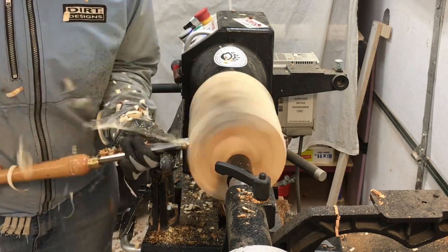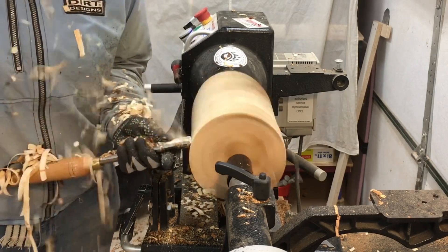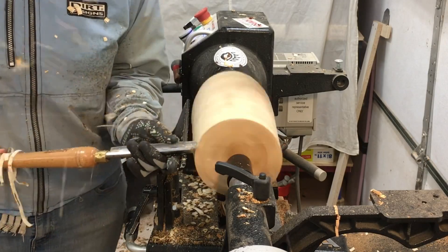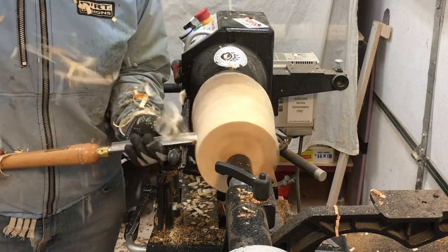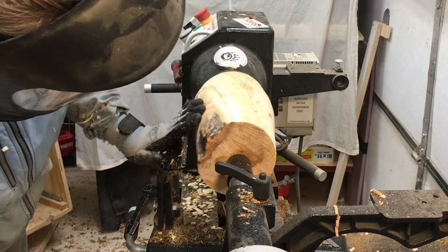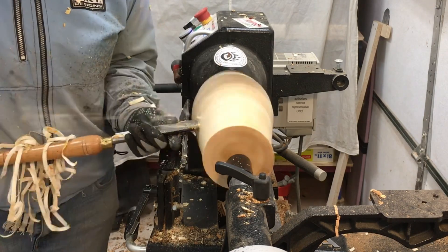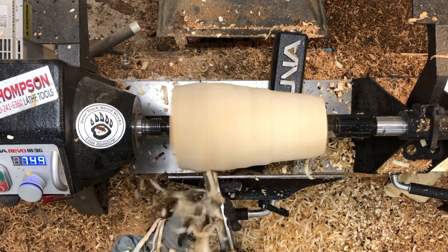I could probably have started turning this a lot faster than I did. I have a tendency to turn on the slower side, I always have. This piece is a lot more wet than I thought it was - you can see I'm getting a lot of spray up on my jacket. I'm stopping a little more often than normal and kind of checking my progress because I don't want to cut through whatever figure there might be. I'm not exactly sure where it's going to be, if there is anything.